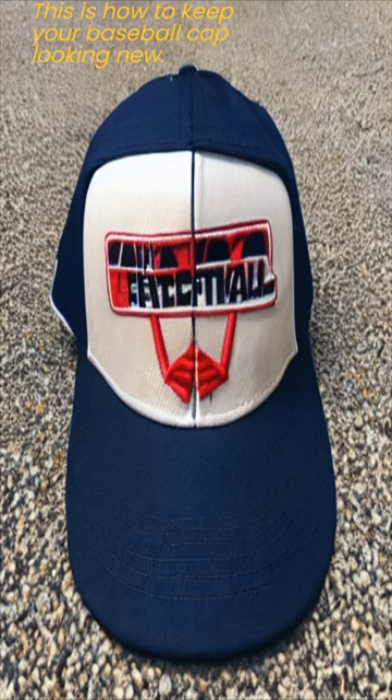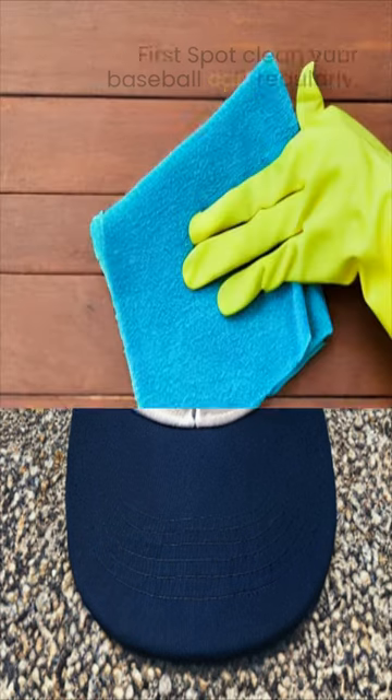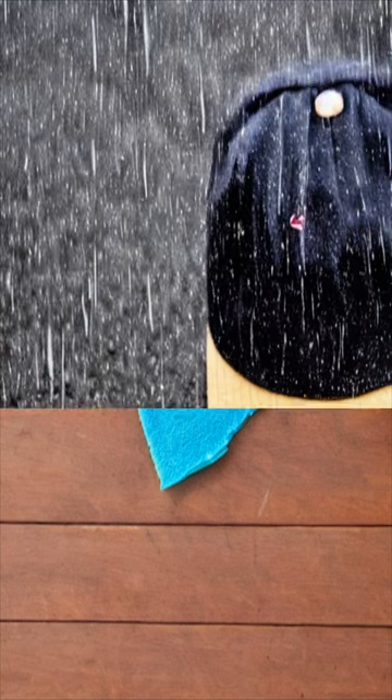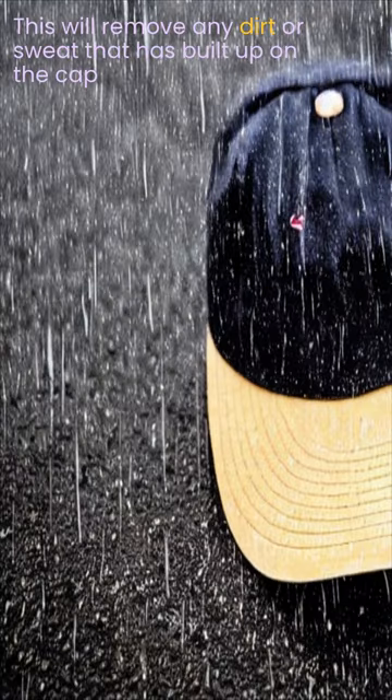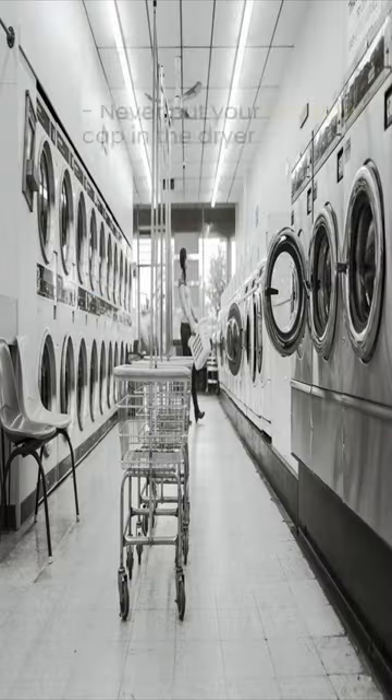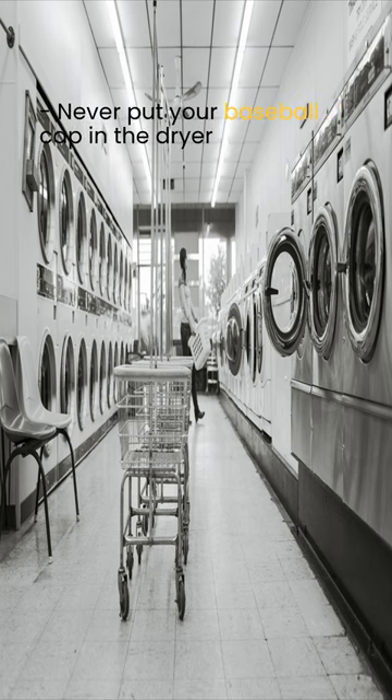This is how to keep your baseball cap looking new. First, spot clean your baseball cap regularly. If your baseball cap is starting to look a little faded, you can try hand washing it with a mild detergent. Never put your baseball cap in the dryer.